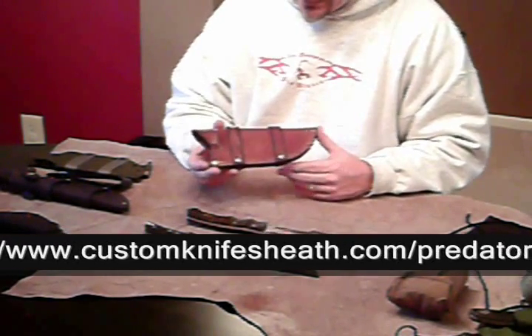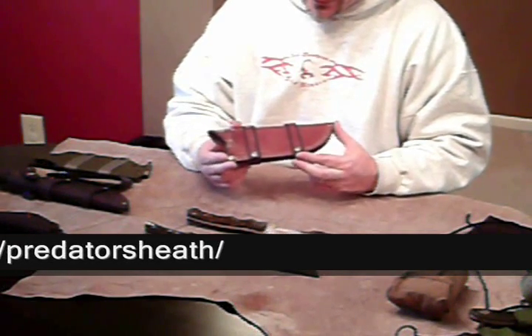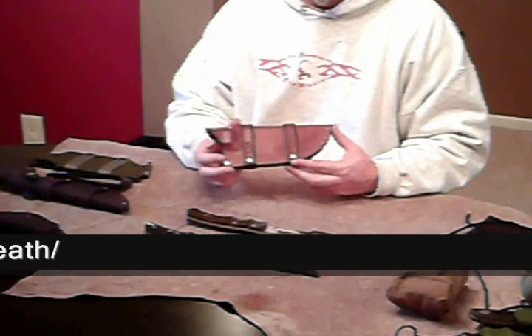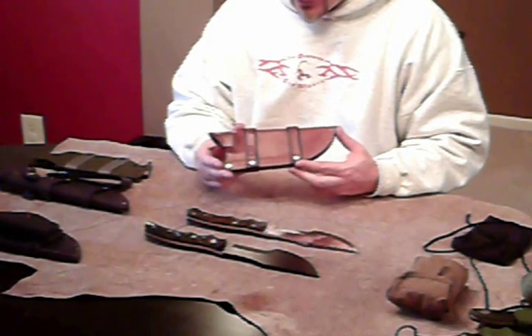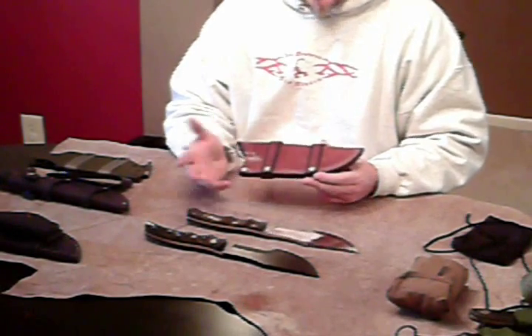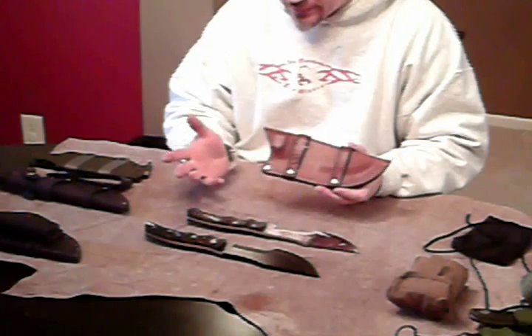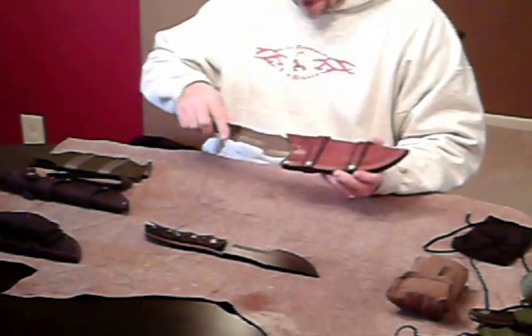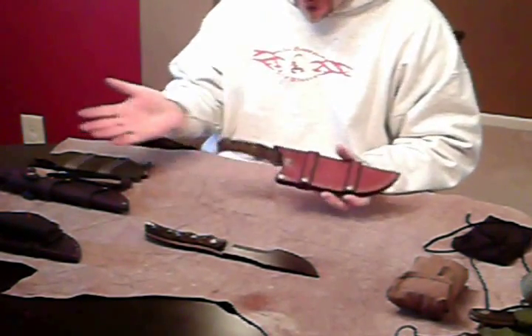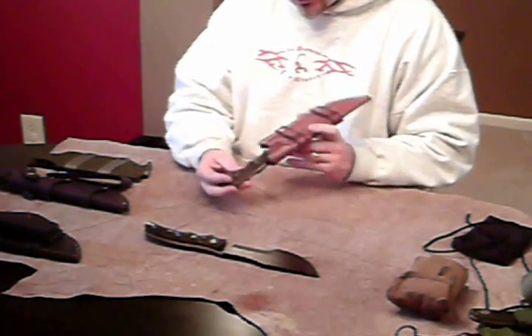This sheath — I kind of hit the ball out of the park when I reached out to Richard when he first started this thing. His sheaths fit like a glove, first off. They fit the Predator and it is just a perfect fit, perfect mold. It's almost like he's done kydex work with these things.